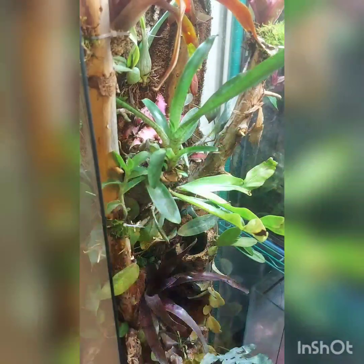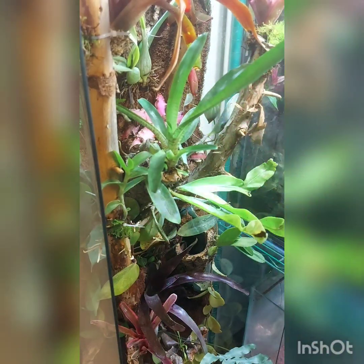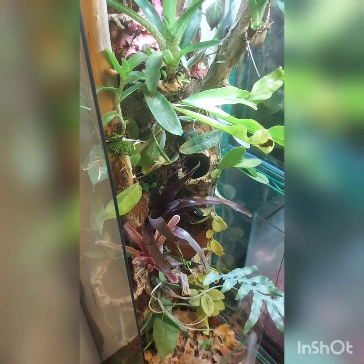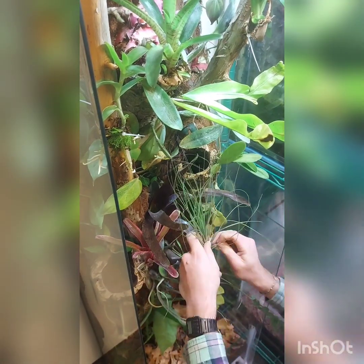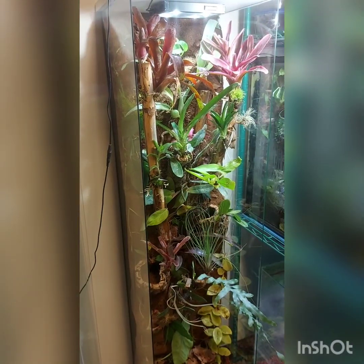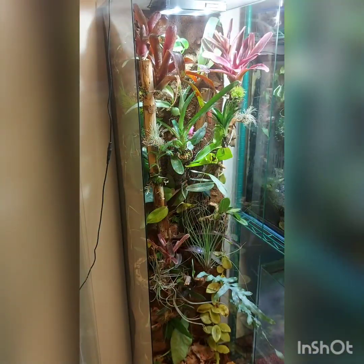As I mentioned at the beginning of this video, this tank was mainly built for my bromeliads and orchids. For bromeliads I have a Neoregelia fireball, Neoregelia tiger cub, and Neoregelia zoo, I believe, along with two unnamed species.